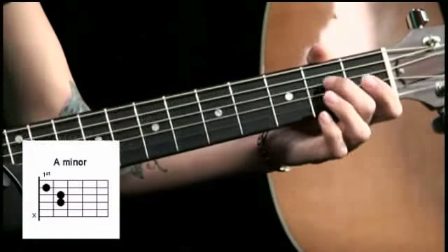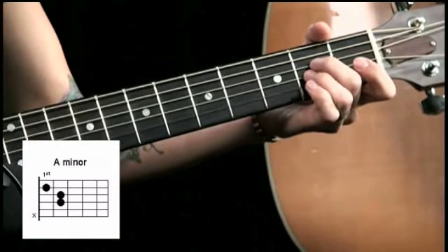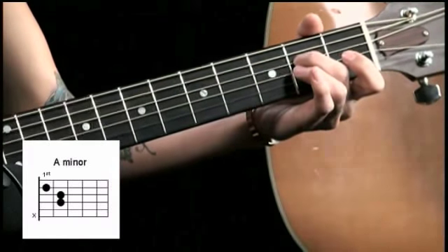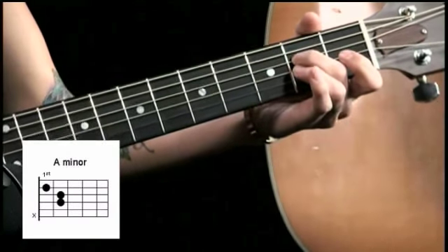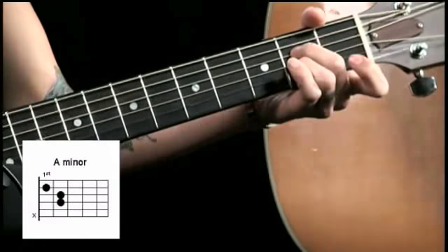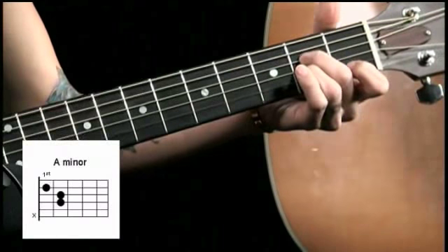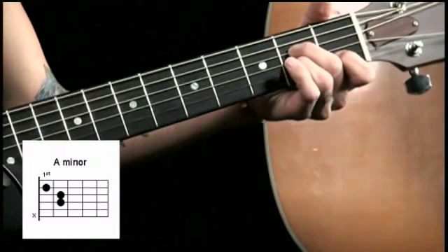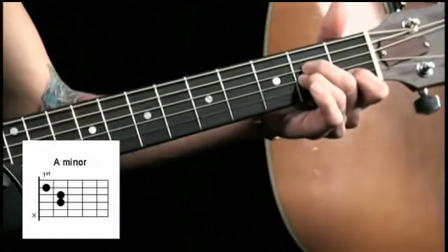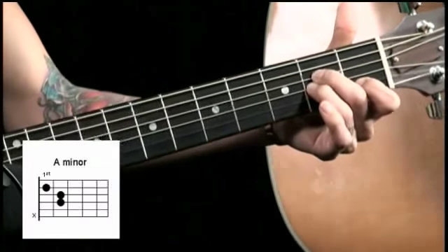You can put your middle finger on the third string on the second fret, like that. And then you can put your ring finger on the fourth string on the second fret. And then you can put your index finger here on the first fret on the fifth string. And then you strum it with this A string, which is the second string, open. And you just play it.